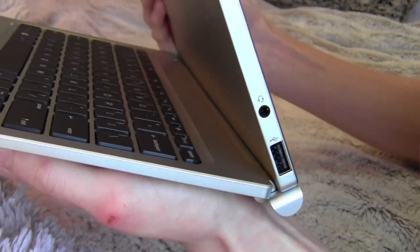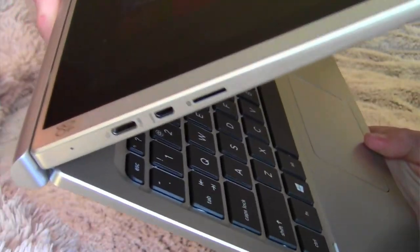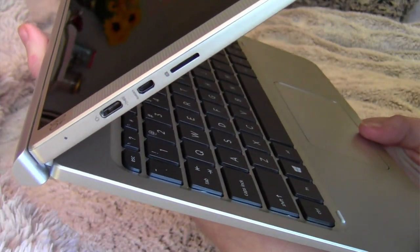Even though it is so nice and sleek and thin, it also has a full-size USB, which I find really convenient. A lot of tablets don't have that, so it's a really great feature. It has a 1280 display, so it's super clear. If you're going to watch videos and things like that, it's completely clear — you're not going to feel like you're missing out on anything.